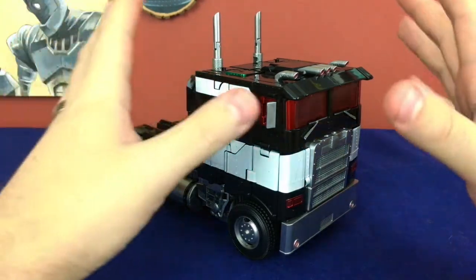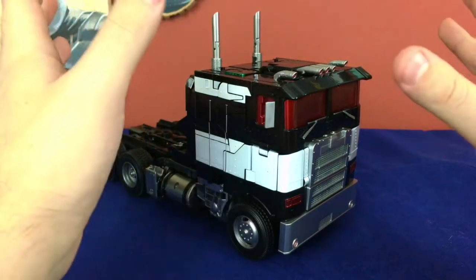I absolutely love this thing. Just right off the bat, saying it, I love this.